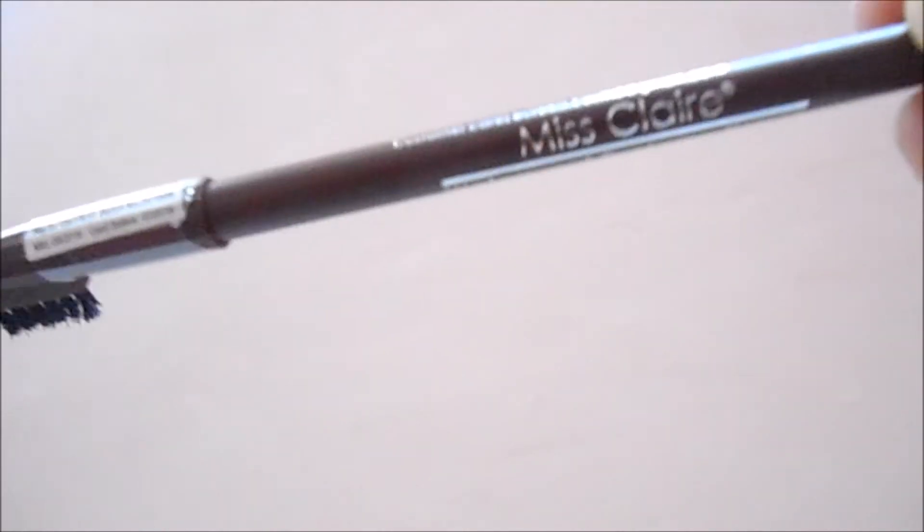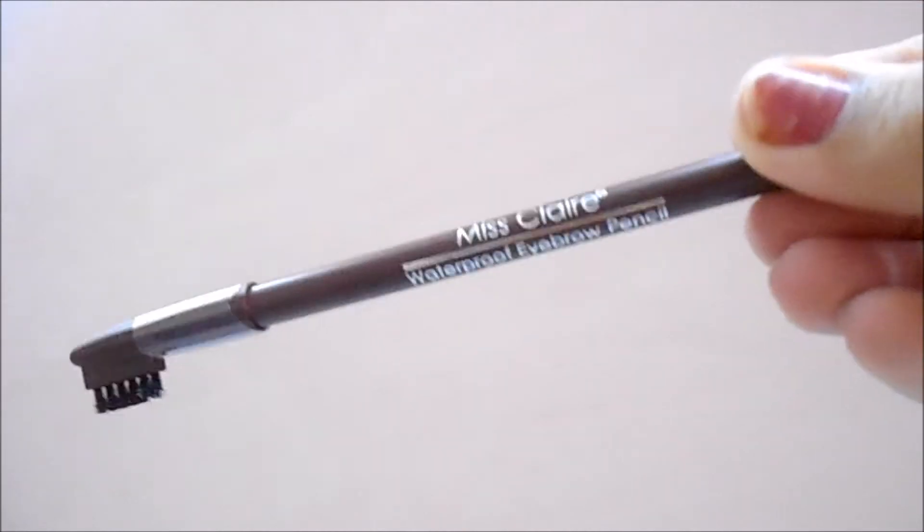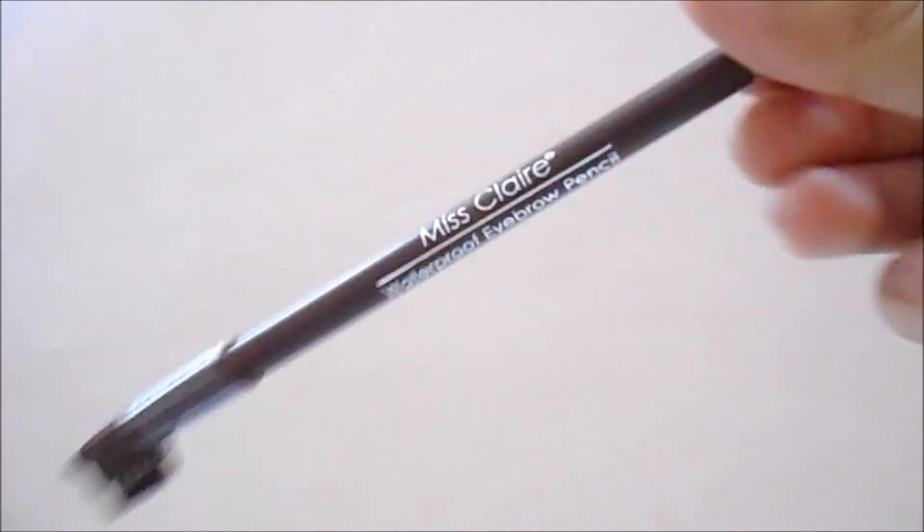I'm not a brow gel person, so I like to use eyebrow pencil every time. Today in this video, I'm going to use this Miss Claire eyebrow pencil in the color dark brown.